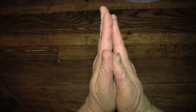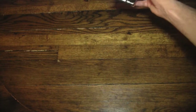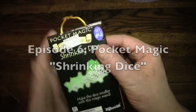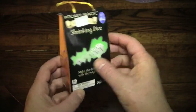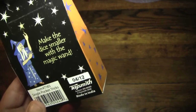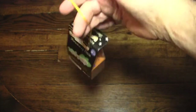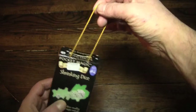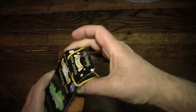Hello again everybody, it's the Reverend Jay Goldstein and welcome to another episode of Activities. Today we're going to be playing with another bit of pocket magic from this pocket magic kit called Shrinking Dice, in which I will be making a die shrink using the magic wand. This is not the same packaging as the last one — this comes in a little purse, really. Not too happy about that; I really liked the other way with the wooden box.